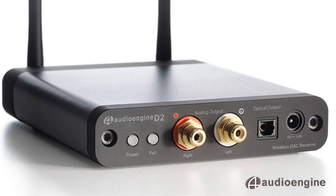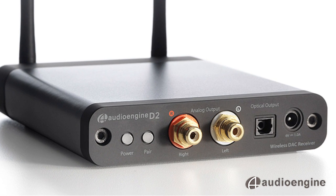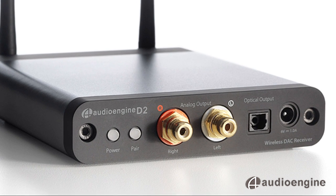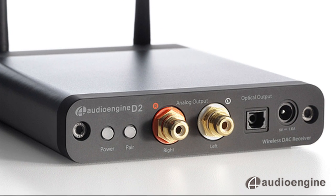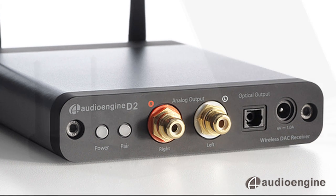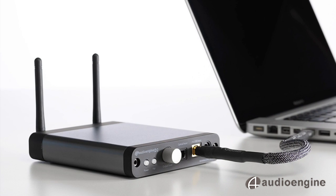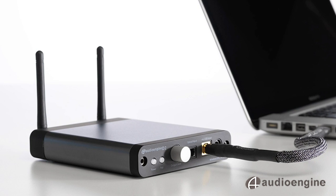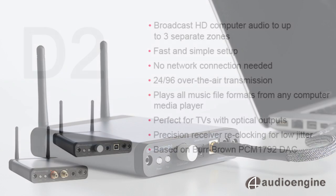The D2 receiver has two outputs — either analog or optical — so you can use the built-in DAC or connect the optical output to your favorite DAC anywhere in your house. The D2 sender will broadcast to multiple receivers over 100 feet away and through several walls, with very low latency and no interference or dropouts.